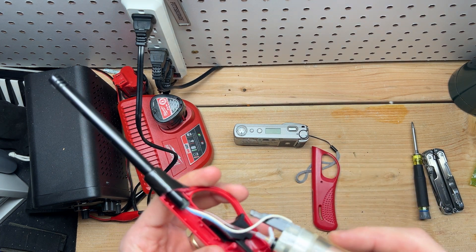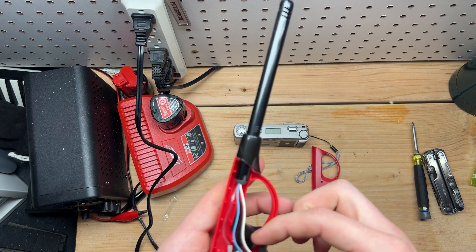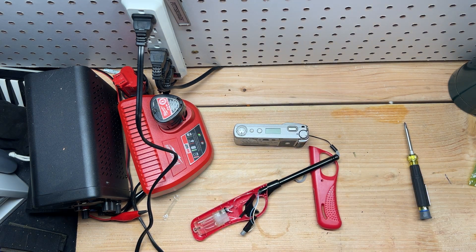Proceed with caution. This isn't terribly dangerous, but it's also not very safe. You need the blue wire — you do it with the blue wire.